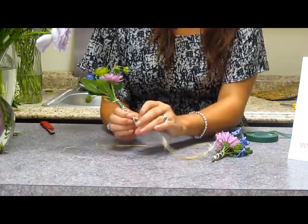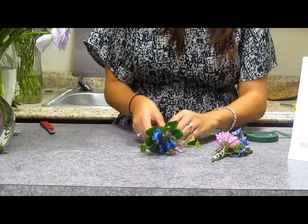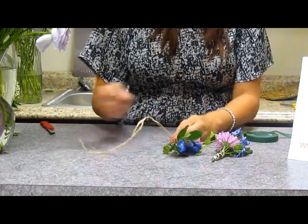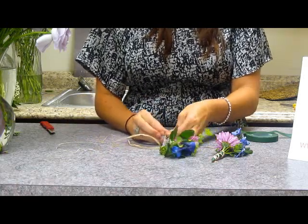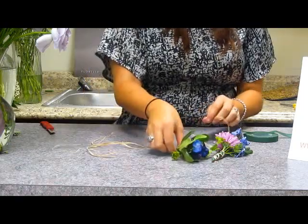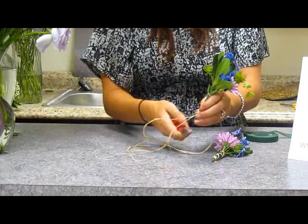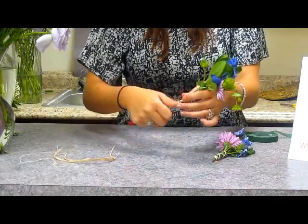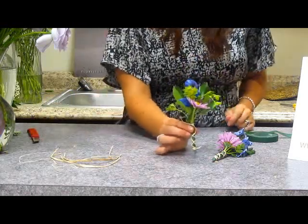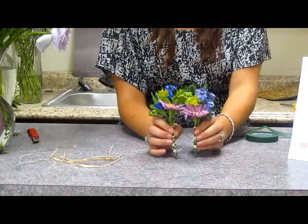And there you go — you get that nice little rustic design. You just put this down and make sure that the second knot is in the back of the boutonniere so that when it's on, you can't see the knot. And there you go — you have that little rustic feel to it, and then you just cut these little extra pieces off. Now you have two really awesome little wildflower boutonnieres.